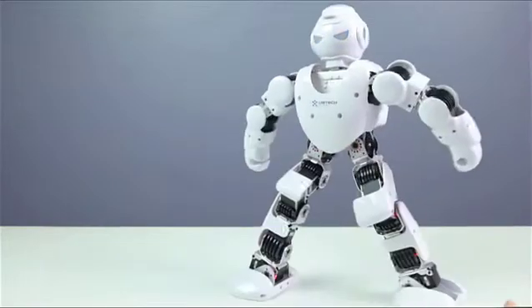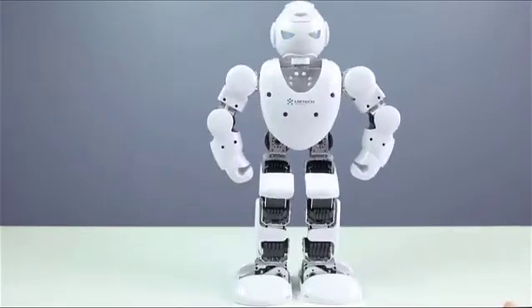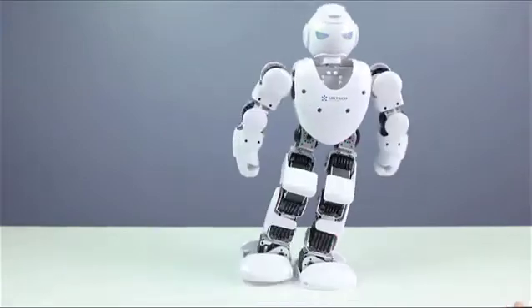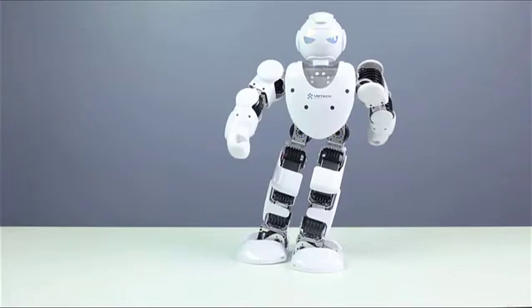It can also turn around, move forward, backward — everything. It's pretty cool what this can do. It's amazing how little this is and it can do all these moves.